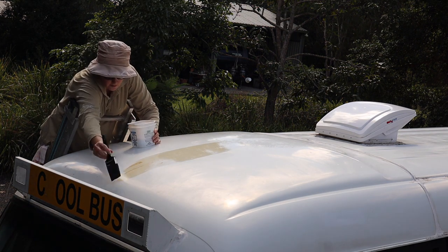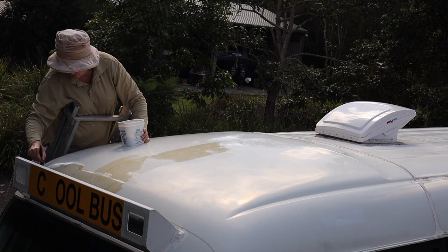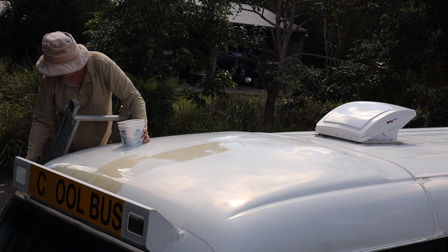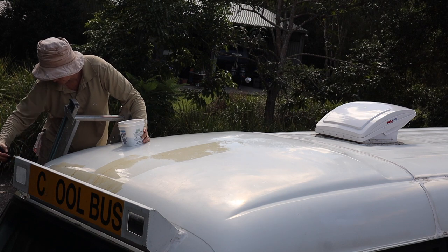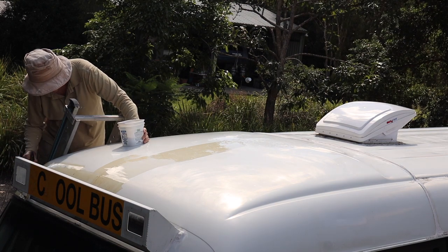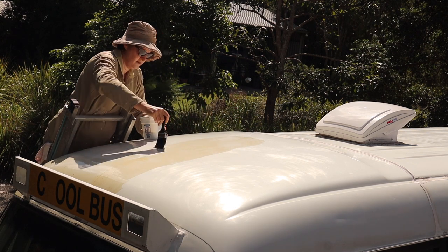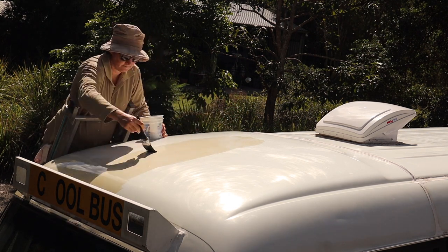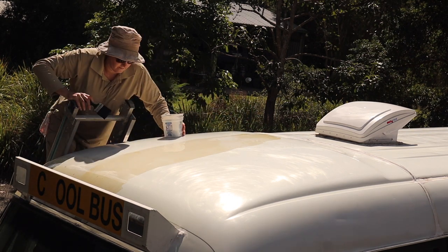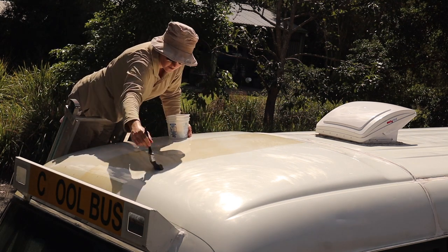I just used a paintbrush to apply the Penetrol because it's pretty watery, and I figured any brush strokes that show up will tend to settle down and even out as the Penetrol spreads and dries. I'm not too fussed about what this is going to look like because my entire roof is going to be covered in solar panels and most of it won't even be seen when I'm finished. By the time I've put four or five coats of ThermaShield on top, you won't notice any brush strokes. Also, when you're going up and down a ladder, it's a lot easier to manage a small pot and a paintbrush than a full-size paint tray and a roller.